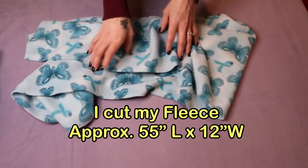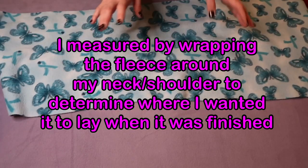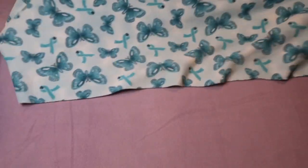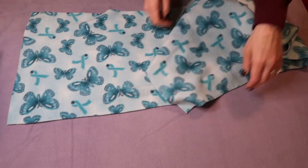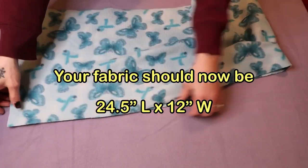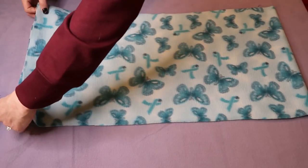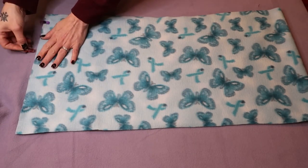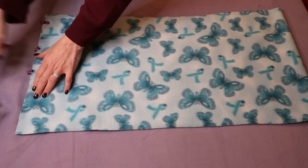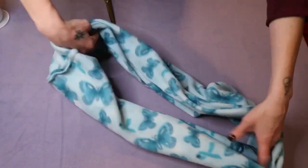I cut a 55 inch piece of fabric — so this is approximately 55 inches long and about 12 inches wide. I'm going to fold it so right sides are facing together and then stitch this end shut. Once you've sewn that you should have something that looks like a circle.